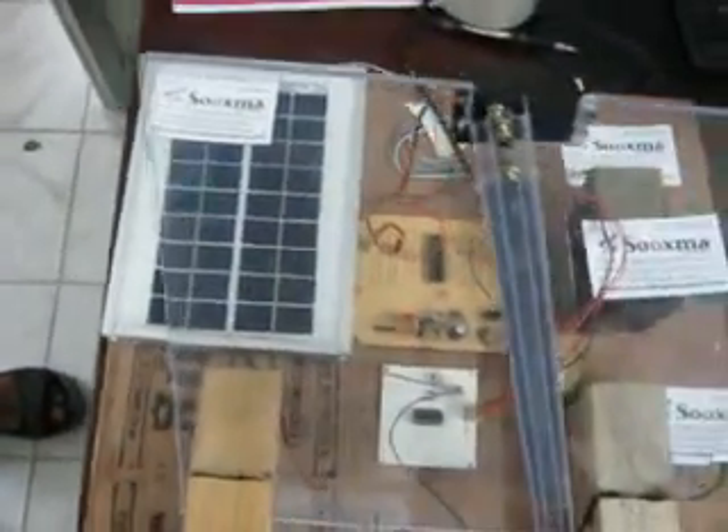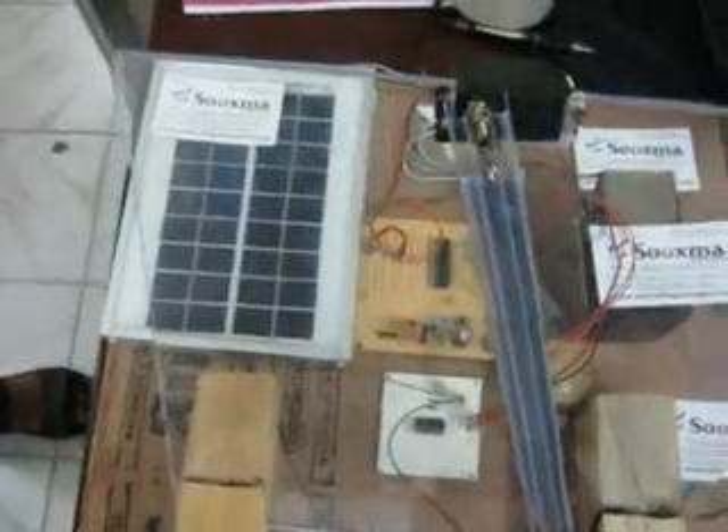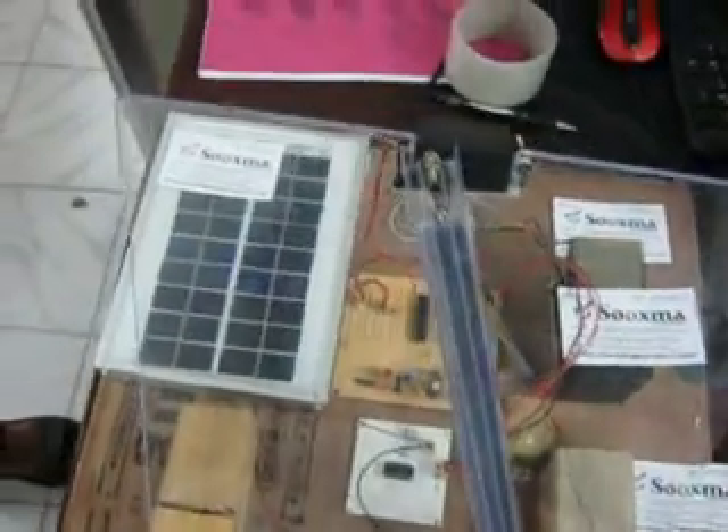This is the solar panel of 12 volts, used to convert solar energy into voltage and store it in the battery. This is a 6-volt battery that we are using.